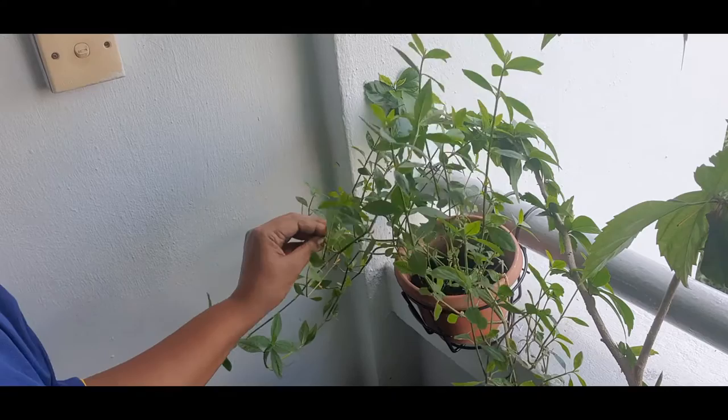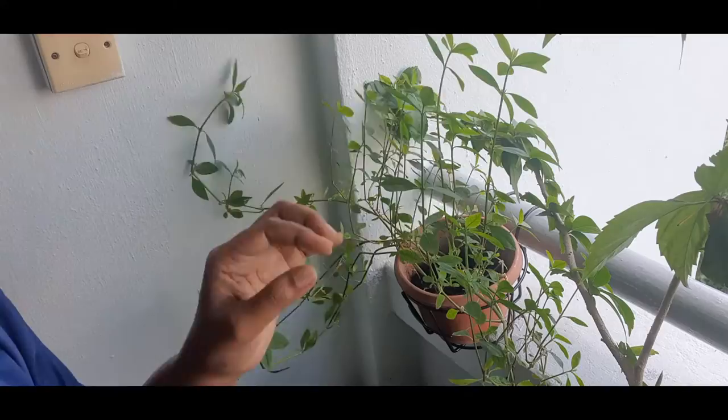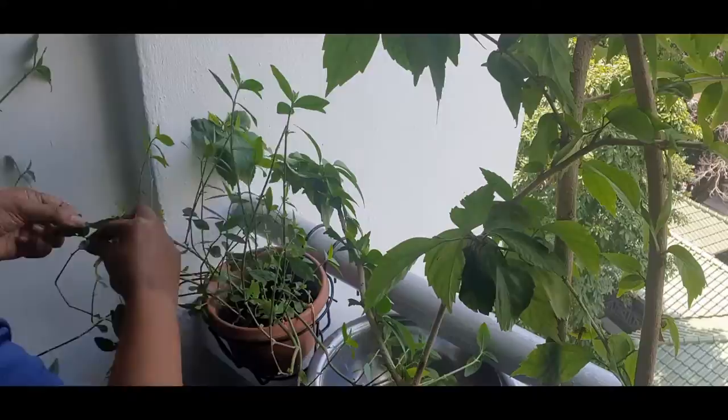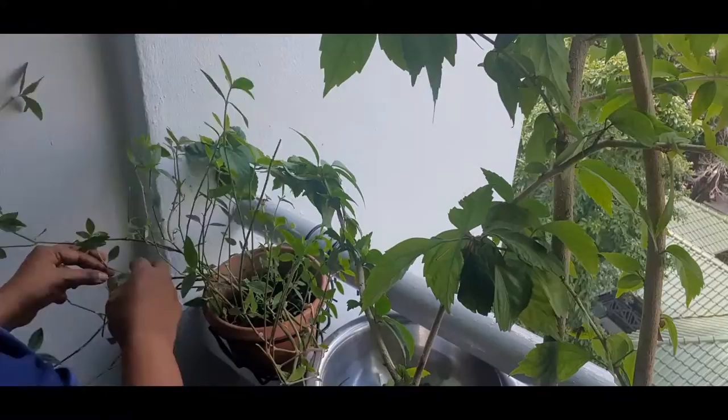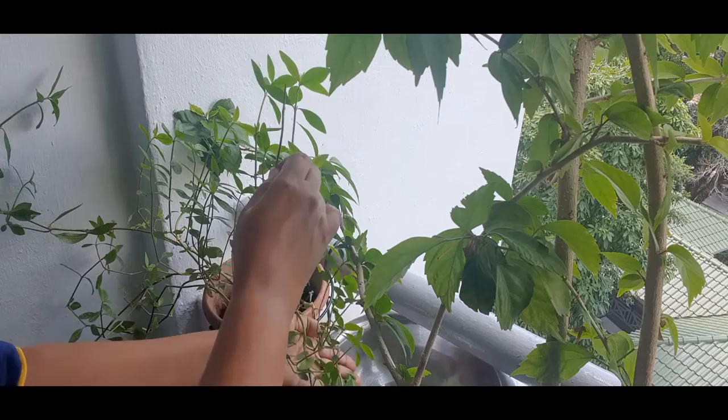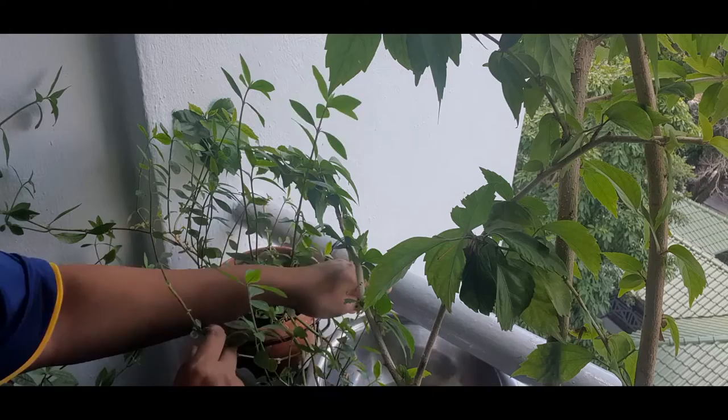It's a very happy feeling to see your plant has grown very well. So now let me start to harvest — it's only plucking the leaves. I'm just putting it in hyperlapse so that you do not get bored watching somebody pluck leaves. But it's very therapeutic if you have ever done this to harvest. It is very therapeutic — it's a very nice, serene feeling that you get.